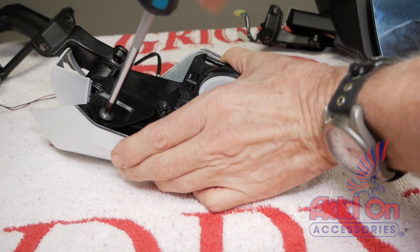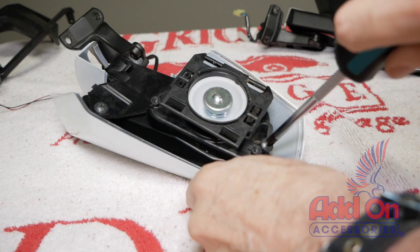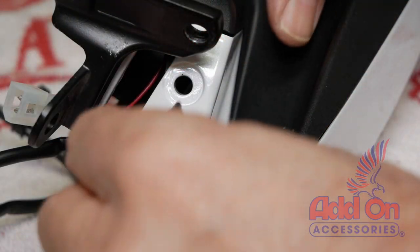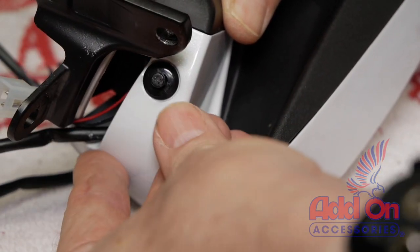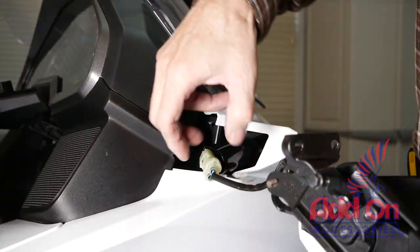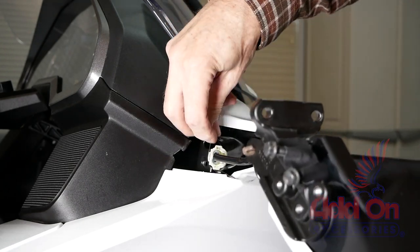Now reinstall the mirror mechanism using the other two larger screws that we removed earlier. Reset and replace the body clip that we removed earlier. Replace the mirror glass and reinstall the mirror assembly on the motorcycle. And don't forget to reattach the mirror arm panel.